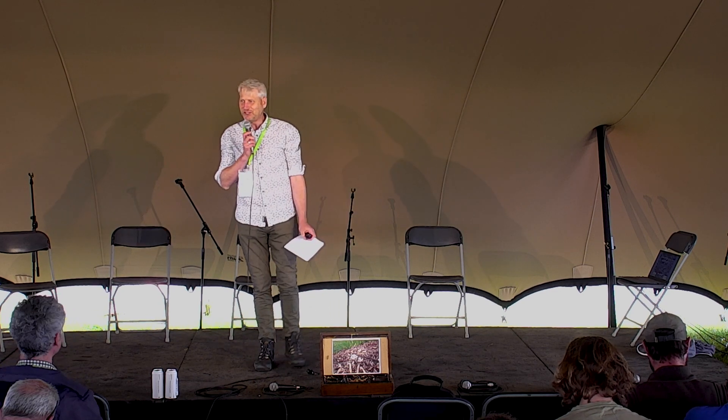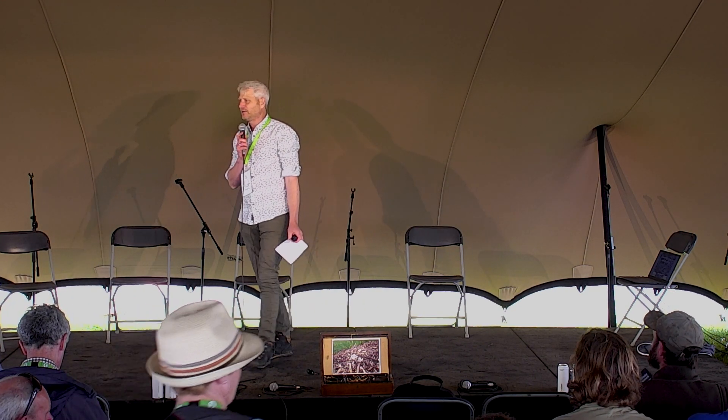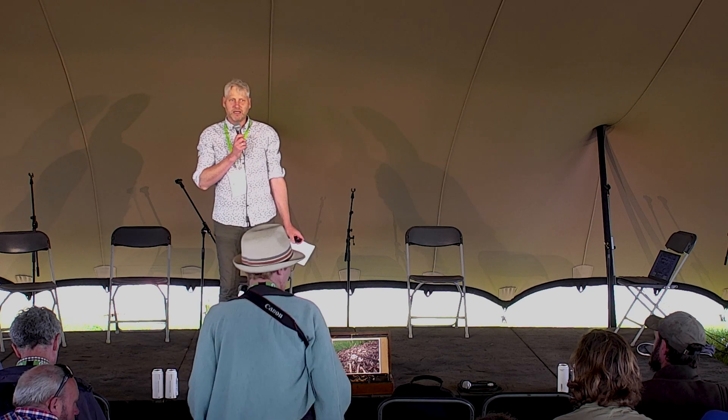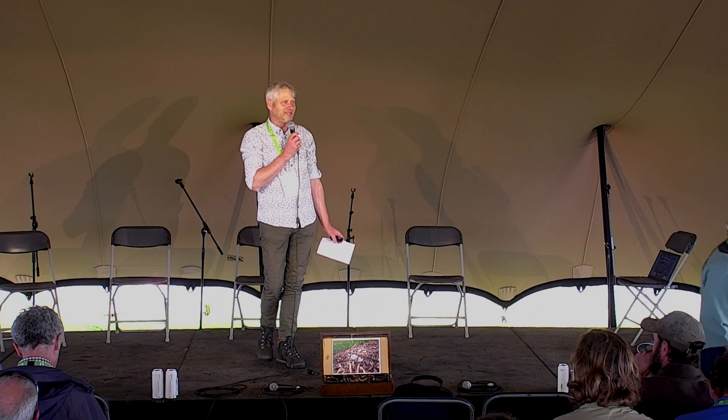Thank you all for coming to hear about wood chip. My name is Ben Raskin. I'm a horticulturalist by background, commercial vegetable grower. I've been working at the National Association for around 16 years, and I also manage the agroforestry at Helen Browning's farm near Swindon, which is a 1,500-acre farm, and we're gradually re-treeing it, as well as writing the odd book and doing a bit of consultancy.